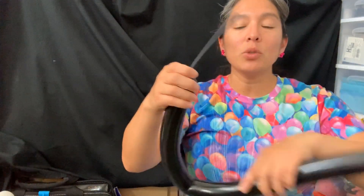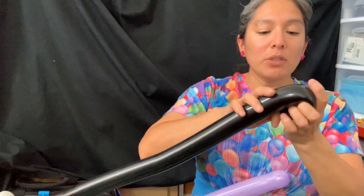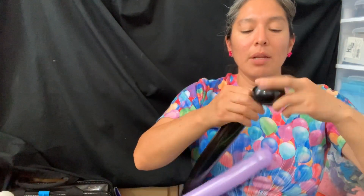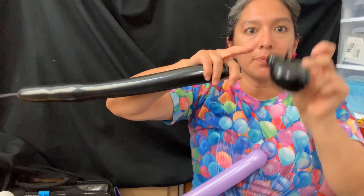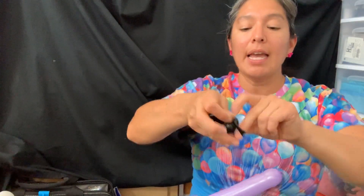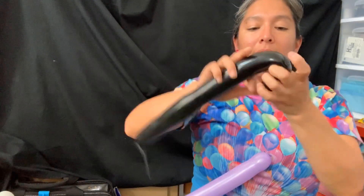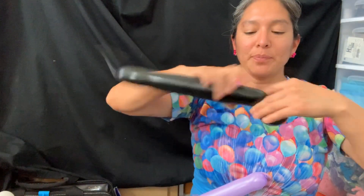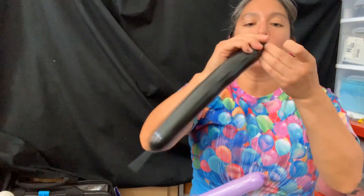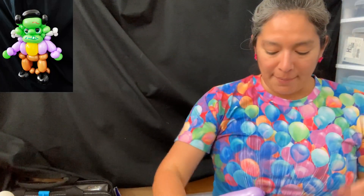Start by making a black 260 balloon inflated with a finger tail. You're gonna make loops - one loop and a pinch twist. Cut and leave this because we're gonna connect it later with the pants. Do the same again: a loop and a pinch twist, cut and leave it. Save these because they're also going to be the hair.